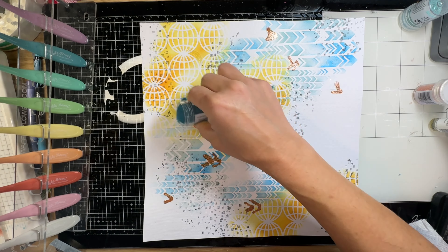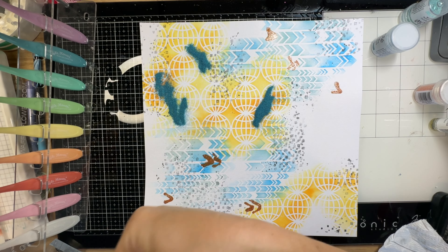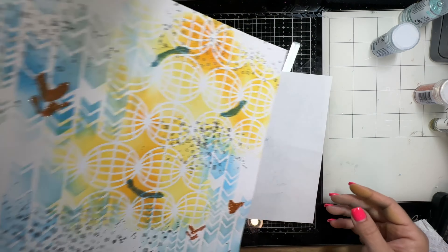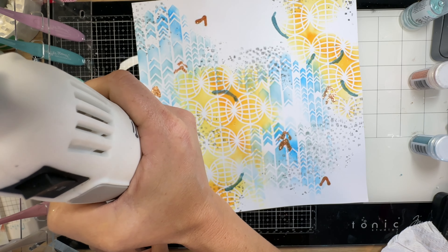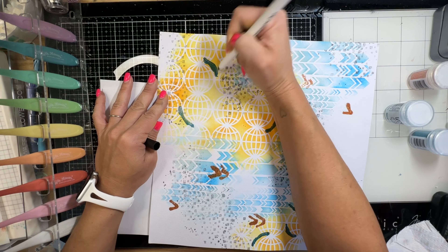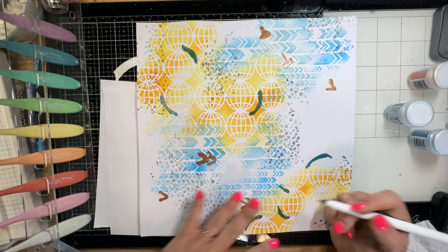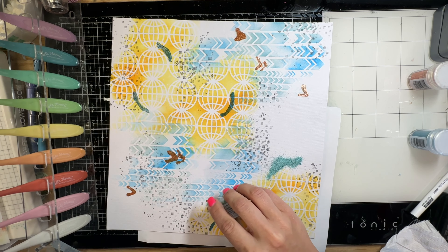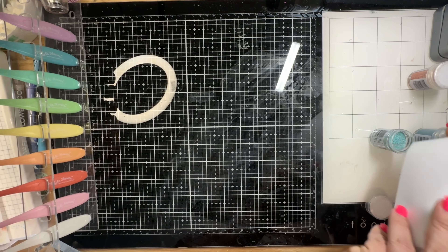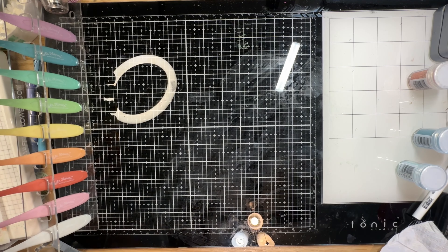This one is called Vintage Turquoise, and then I'll use the lighter one - it's called Sea of Tranquility. I do kind of wish I had left off the little swirls around the circles, but it is what it is. I have another intention for more doodling around the airplane die cut that I'm going to use, which will incorporate that same color of blue so it will make sense.